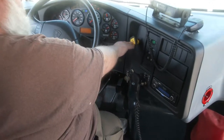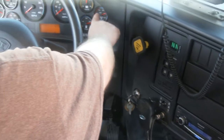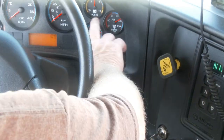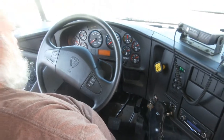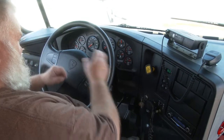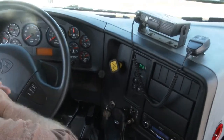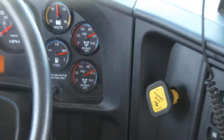We're going to push on the park brake button. After the initial drop of air loss, we are losing just a little bit of air. When that stops, we'll time for one minute — no more than two PSI loss in that minute. We'll time approximately one minute and, as you notice, we did not have any more air loss.